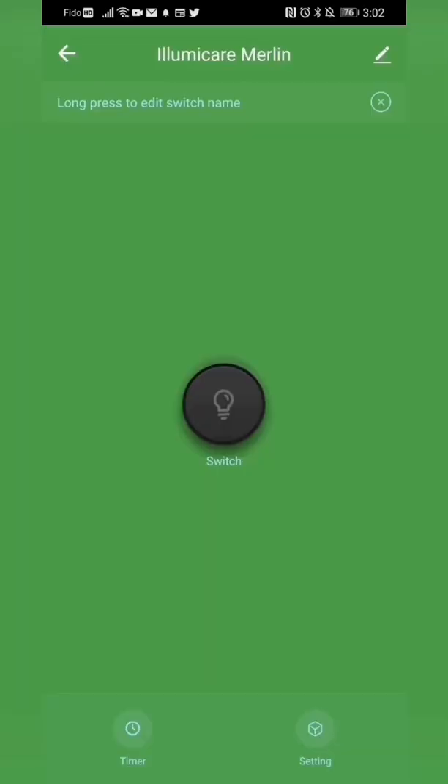On the screen we also have a timer setting, and we can program this through automations for sunrise, sunset, or combined with other devices.